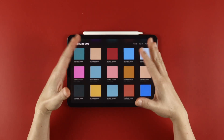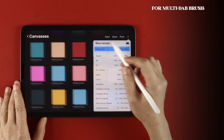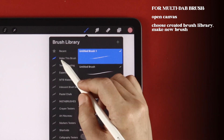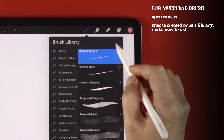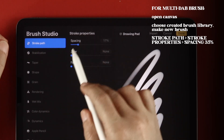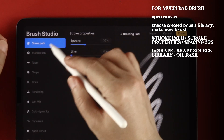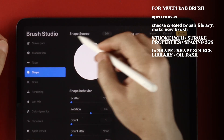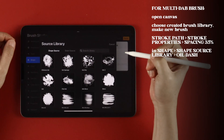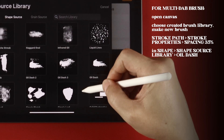So let's get started and make this brush. We'll first create the multi-dab brush, so start with an open canvas, choose a brush library, and tap on the plus sign to make a new brush. In Stroke Path, set Stroke Property Spacing to 35%. In Shape, tap on Edit beside Shape Source, go into the library, and choose Oil Dash.